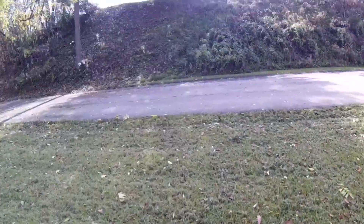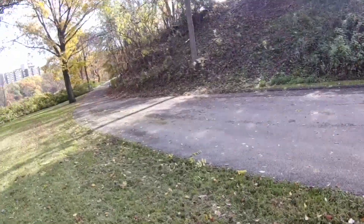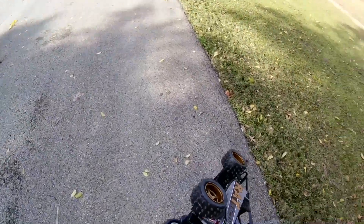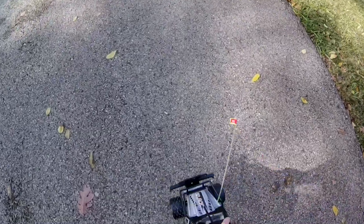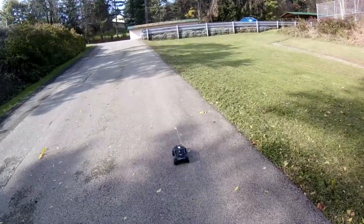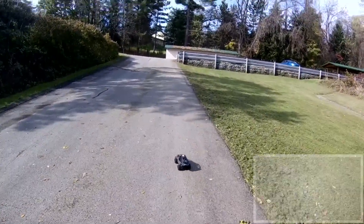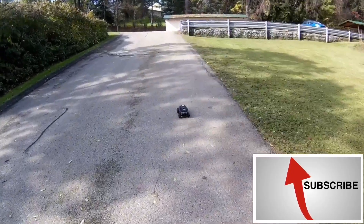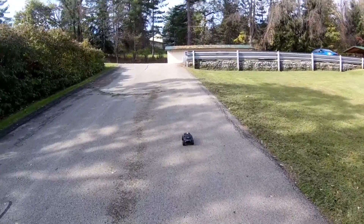I wonder if it'll even go up the hill — on a flat surface I don't know what's the point. What's the point of having all these knobby tires if it won't even go over a little bit of gravel? The knobby tires are for looks. They don't actually serve any function because it doesn't have enough power to do anything.